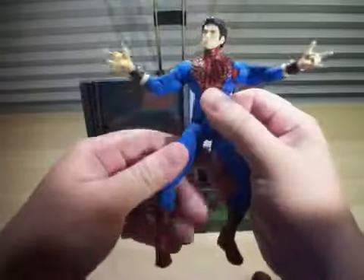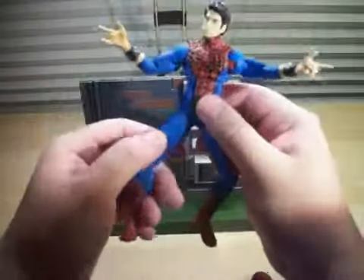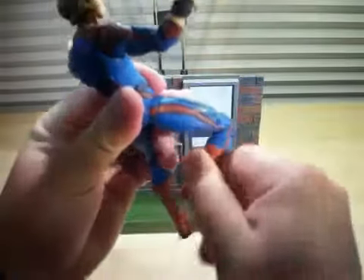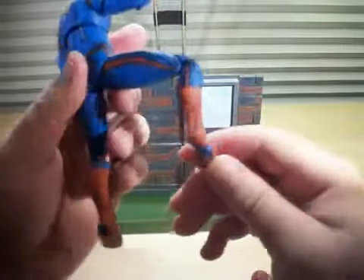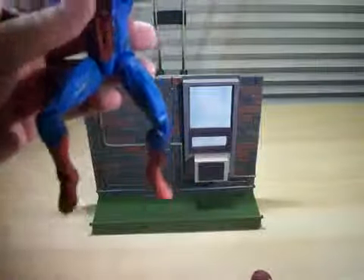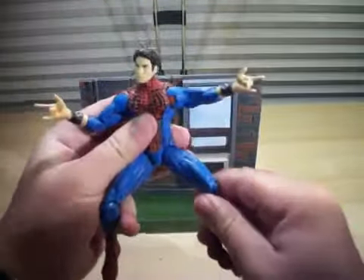There are ball joints on the hips, and double ball-hinged knees right there — really awesome articulation. And ball-hinged ankles. The ankles are actually ball-jointed and ball-hinged — you can twist his ankles to the side. It's amazing the amount of articulation this figure has. It's crazy, it's really cool.